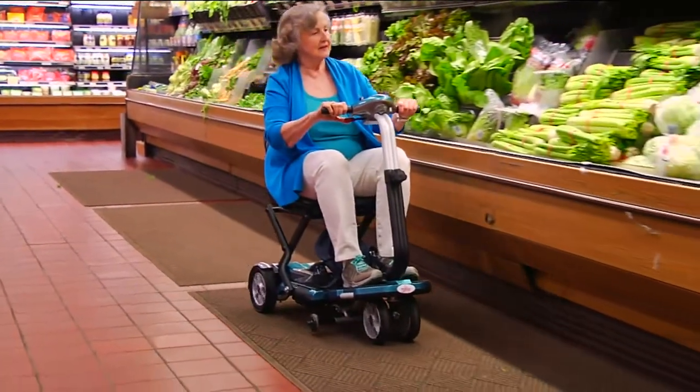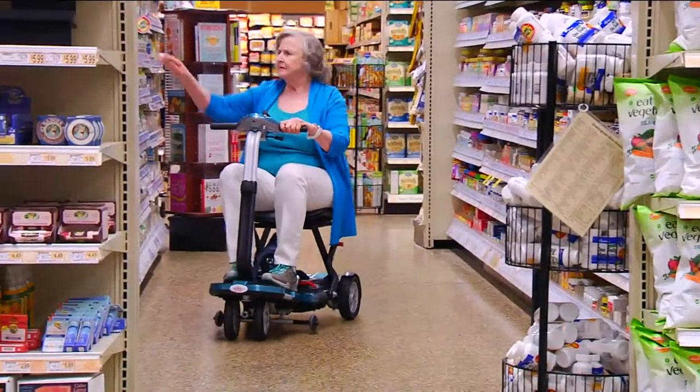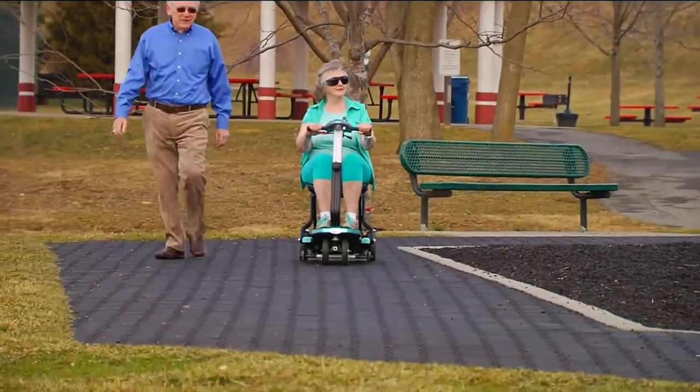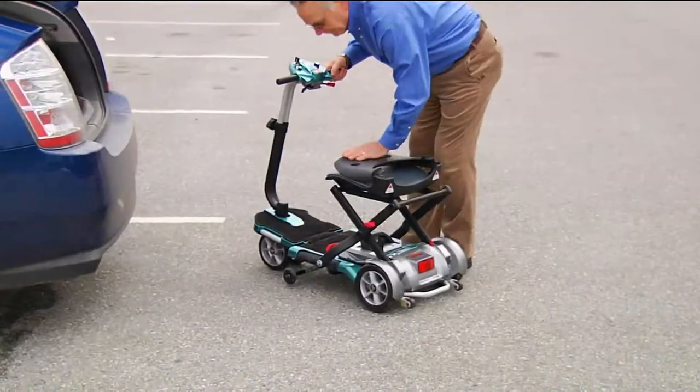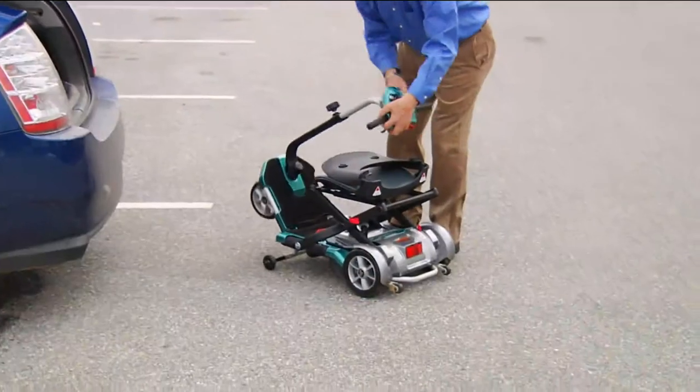In the past, scooters like this — my goodness — were very big, very expensive, and you couldn't take them, couldn't travel with them. This one folds up to almost nothing. You can put it in the back of a car, you can take it with you on the plane, ride it right all the way up. Couldn't be easier. It is the EV Rider.